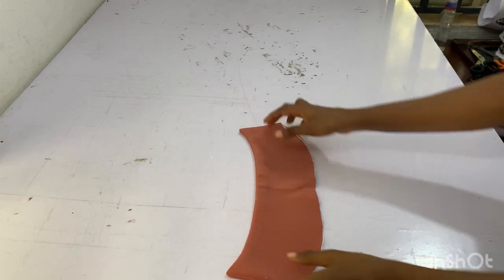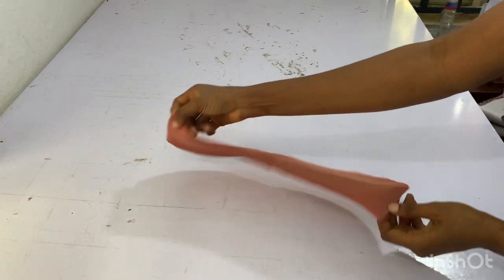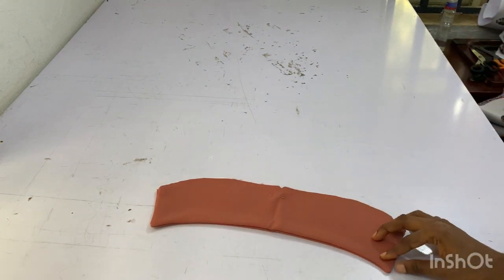For the reveal collar, I've gone ahead to sew it just like I explained earlier and I've also given it a good press.